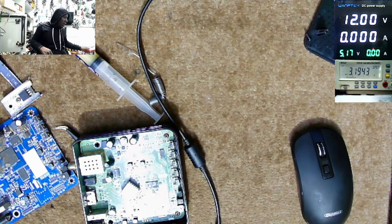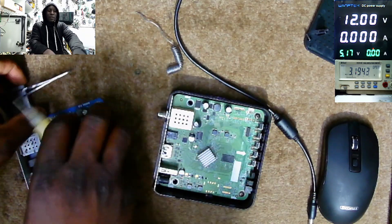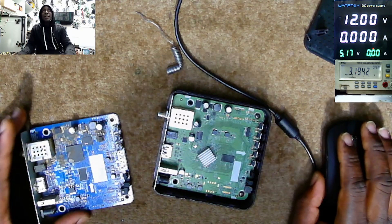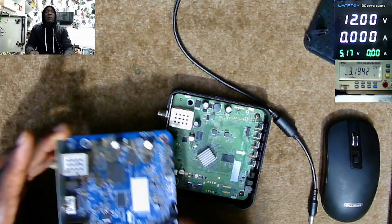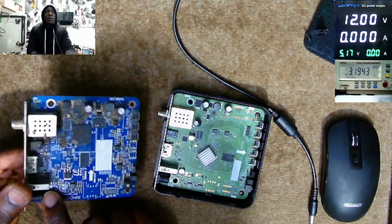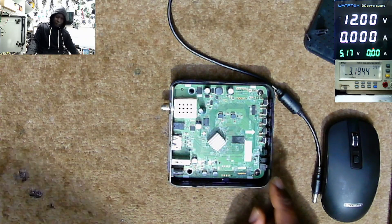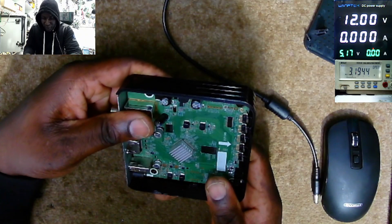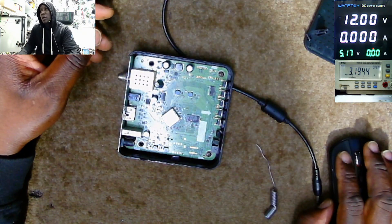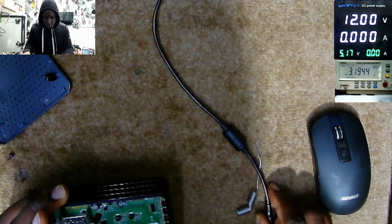Now all that is left is to test. Good. Let's wait for this to cool down a bit. I think now we can test this.